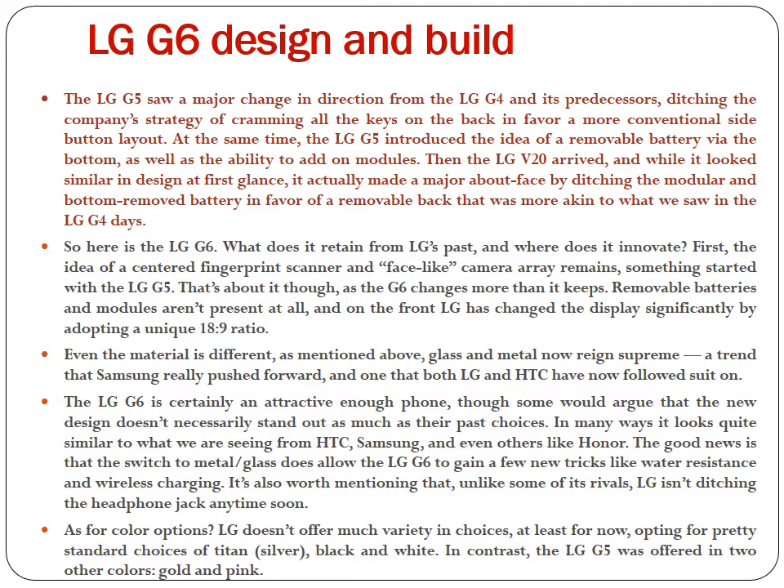So here is the LG G6. What does it retain from LG's past, and where does it innovate? The idea of a centered fingerprint scanner and face-like camera array remains, something started with the LG G5. That's about it though, as the G6 changes more than it keeps. Removable batteries and modules aren't present at all, and on the front LG has changed the display significantly by adopting a unique 18:9 ratio. Even the material is different — glass and metal now reign supreme, a trend that Samsung really pushed forward, and one that both LG and HTC have now followed suit on.